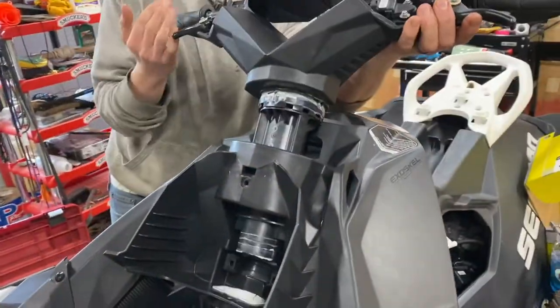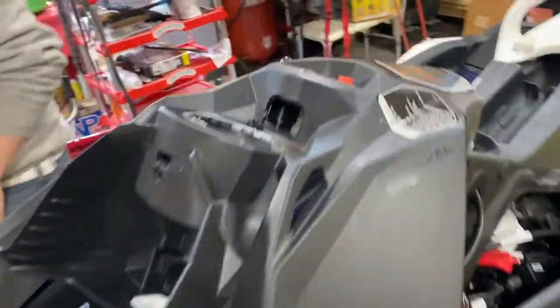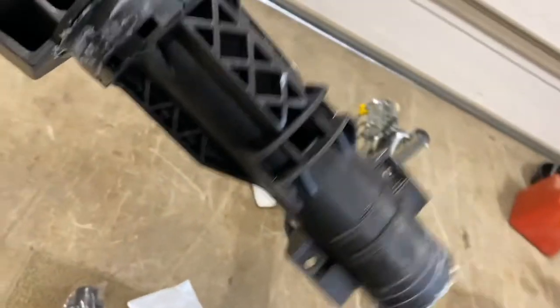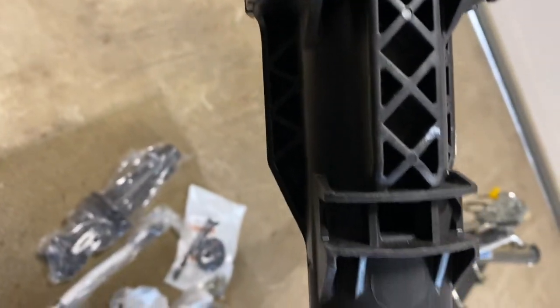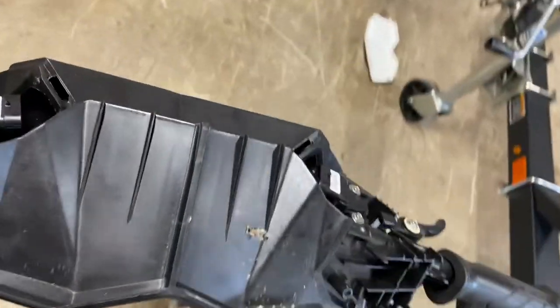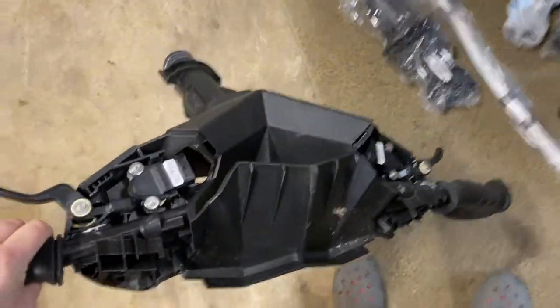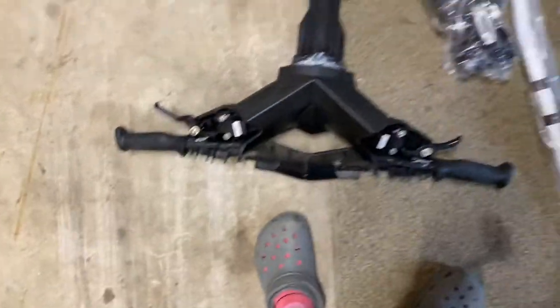Now that we have everything off, just pull it straight up and the whole thing will come off. In the instructions, it says something about a magnet being on the back of these. I'm thinking that's going to be for the 2016 and older, because the 2018 and 2019 did not have them on there. So don't fret — it's not a thing you have to worry about.